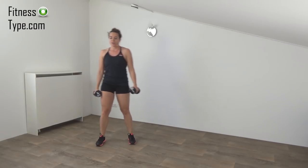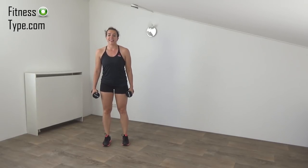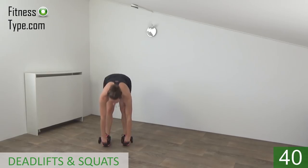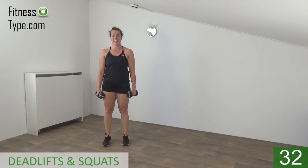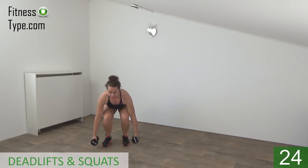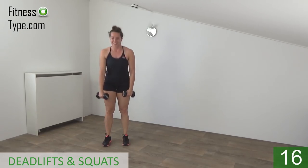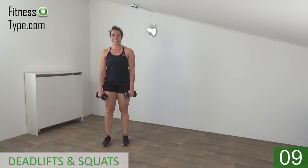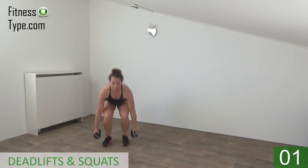Okay, next one is the deadlift with the squats. A few seconds rest left. Feet are hip-width apart, get ready and start — deadlift and squat. Lean over, weights to the side, and make your squat. Squeeze your glutes when you come up. Just keep going. Deadlift and squat, almost there. Last one — deadlift and squat — and that's it.